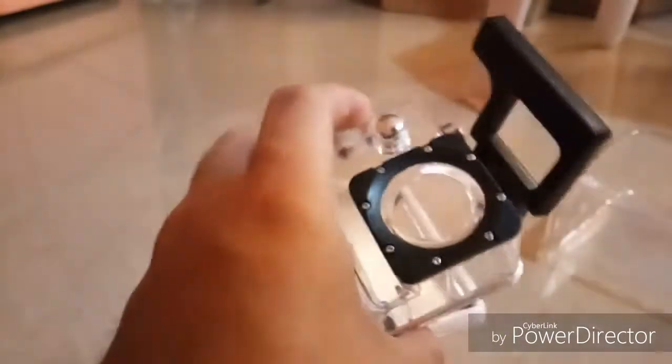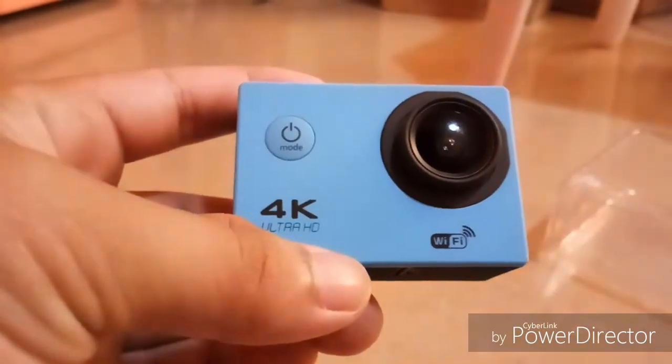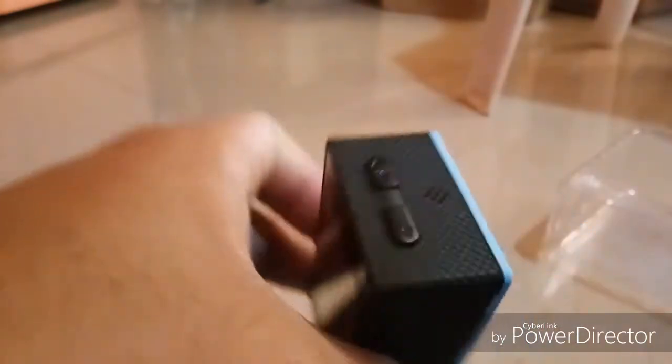The waterproof case is a slit-style case. Inside is the camera — 4K Ultra HD with Wi-Fi. This camera is so cool for the price of 1,000 pesos from Lazada. The style looks really good. Let's turn it on.